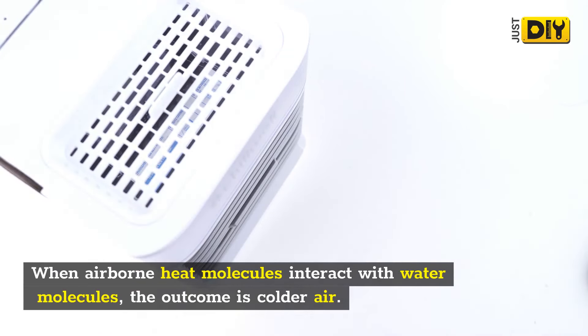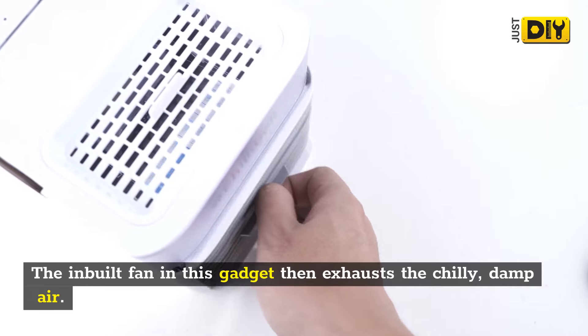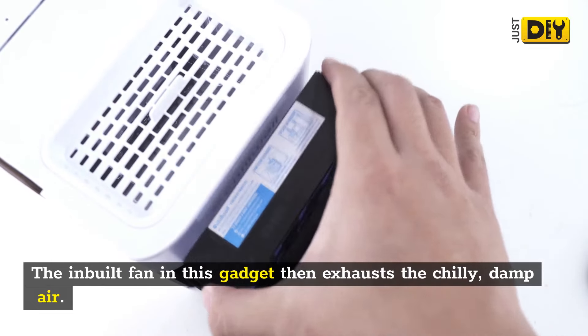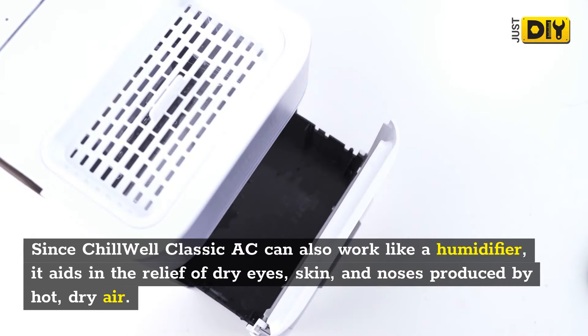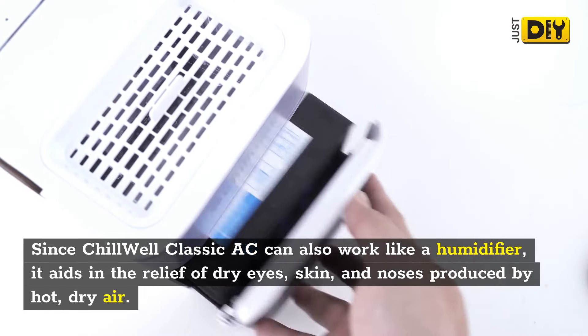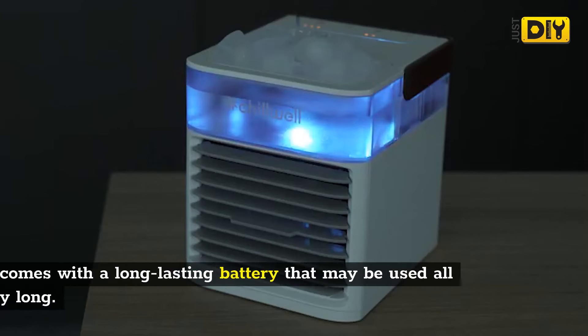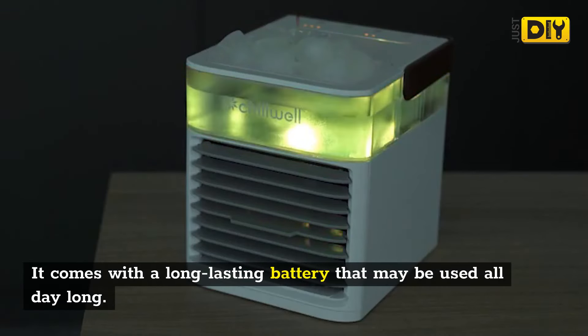As the technology's name implies, evaporation is required to reduce air temperatures. When airborne heat molecules interact with water molecules, the outcome is colder air. The inbuilt fan in this gadget then exhausts the chilly, damp air. Since Chill Well Classic AC can also work like a humidifier, it aids in the relief of dry eyes, skin, and noses produced by hot, dry air.